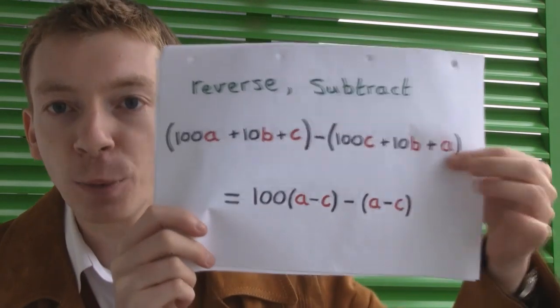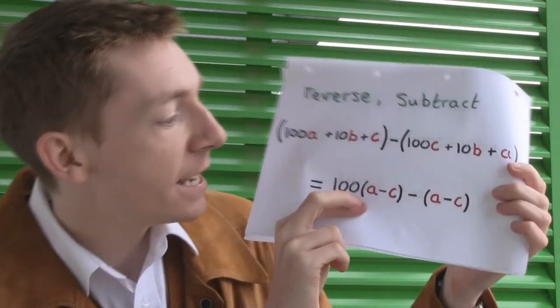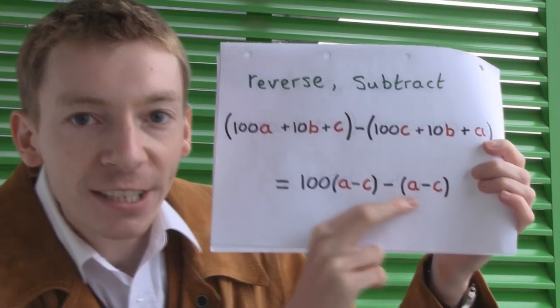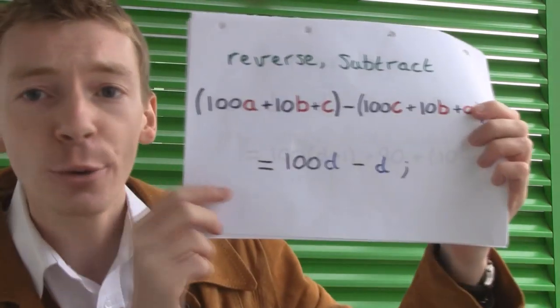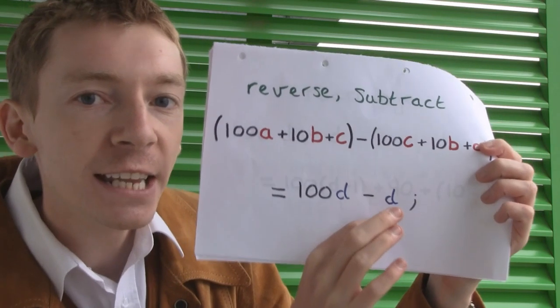Now we're going to reverse the number and subtract. We reverse the number and subtract, and you get the answer 100A minus C minus A minus C. To tidy this up a little bit, I'm going to take A minus C and call that D — D for difference. I don't have to do this; I just do this to make it a little bit more tidy. So we've got now 100D minus D.